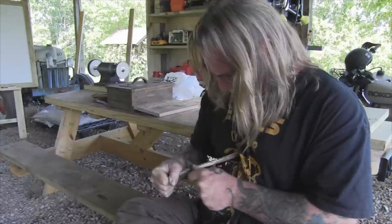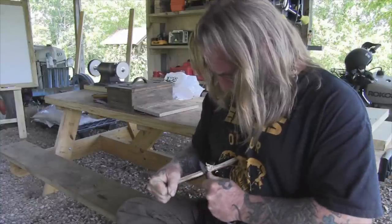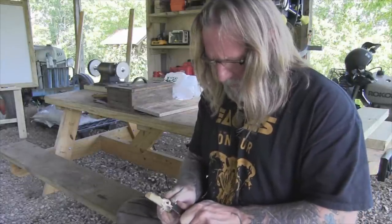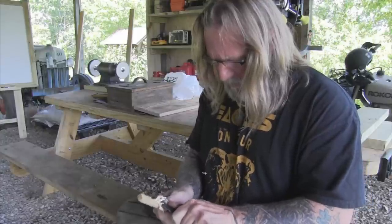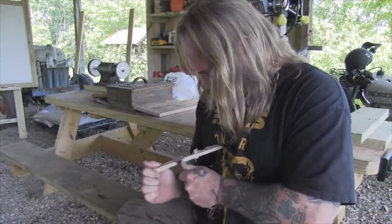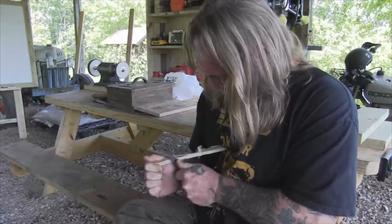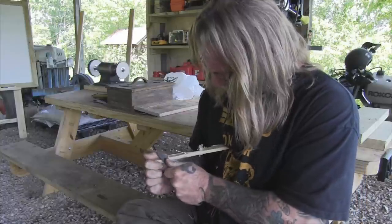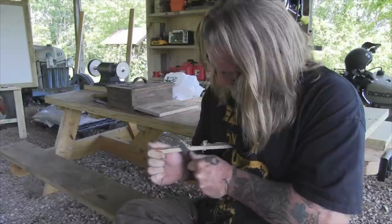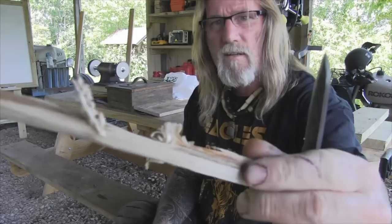I have not put it on a stone yet. The edge it has on it now is coming strictly from the grinding itself — it's not horribly bad, it does okay. They're taking fine shavings — you can see those curls — it's getting there. Those aren't too shabby.